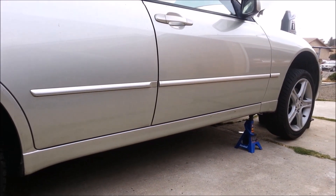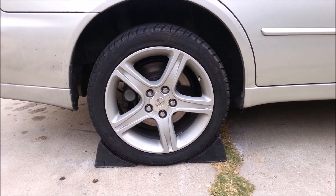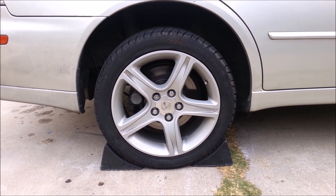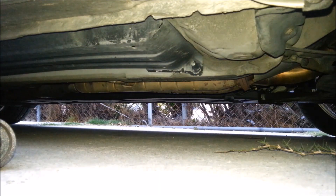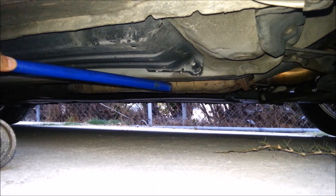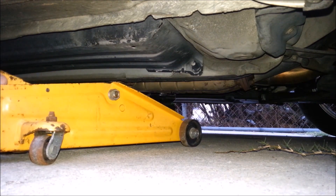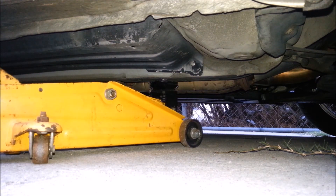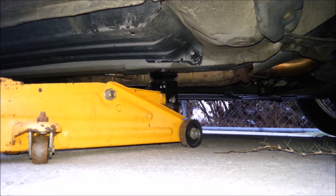Since I'm working on the Lexus today, I'm going to raise the front end. Put wheel chocks in the back — you can do this on one side, you don't need to do it on both sides. Engage your e-brake. When you've found the right spot to jack your vehicle up, go ahead and place the jack underneath the subframe and start raising the vehicle until you have enough clearance to place your jack stand.